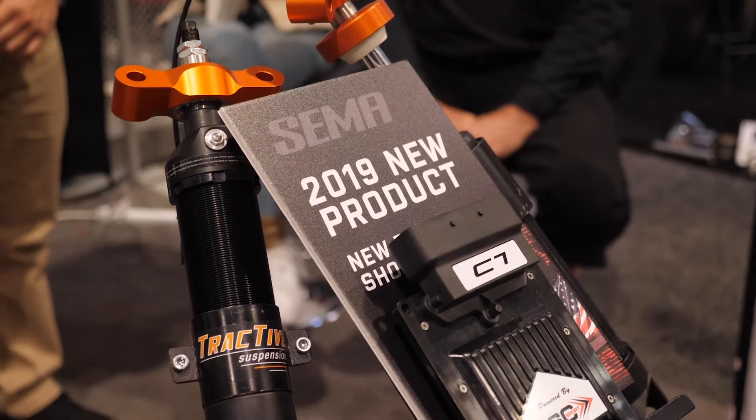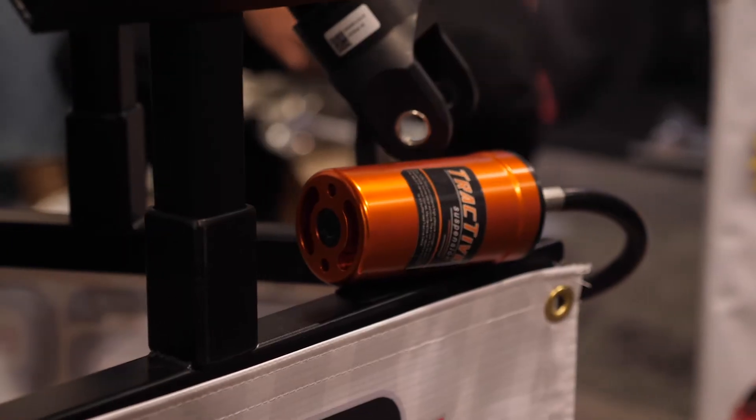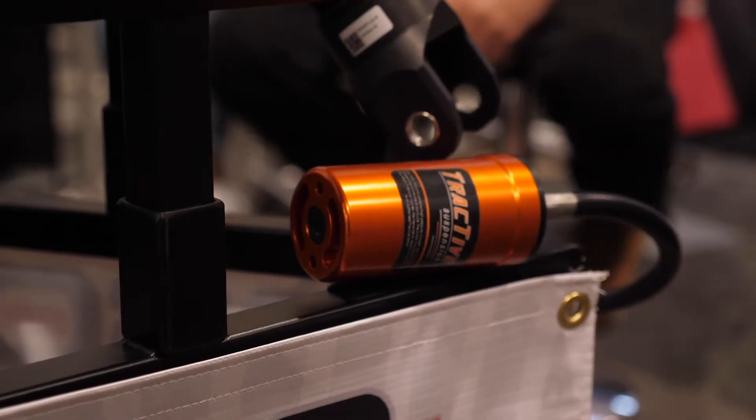Tractive makes a great coilover system. They have that patented DDA valve which is the fastest electronic valve in the world at six milliseconds, so using our controlling algorithm it can change the damping curve 166 times per second.